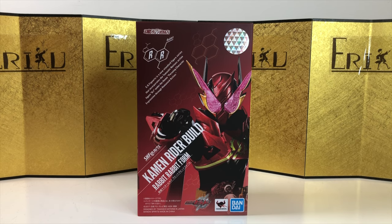Today we're going to take a look at the SH Figuarts Kamen Rider Build Rabbit Rabbit Form. Definitely one of my favorite designs from Kamen Rider Build. I forgot to pre-order this, that's why it took so long for me to make this video. Finally found a good price.